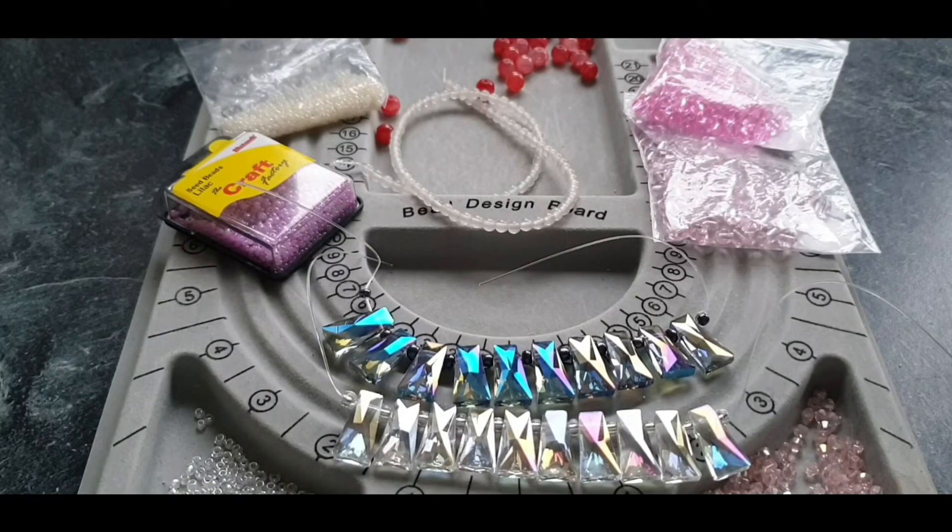Hi everyone, welcome back. In this video today I will be making a pretty pink and rainbow coloured pendant necklace.